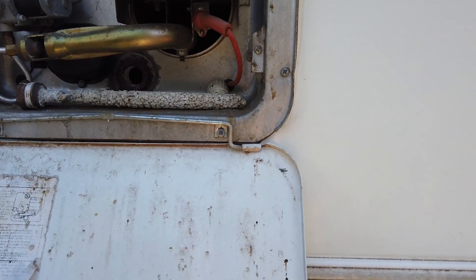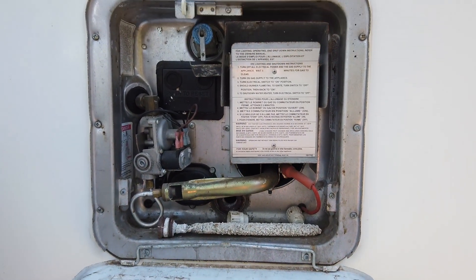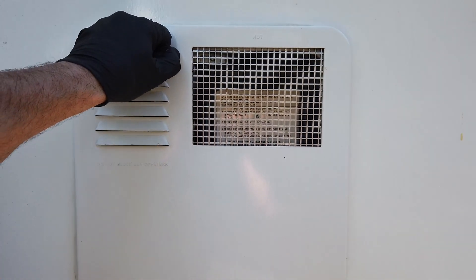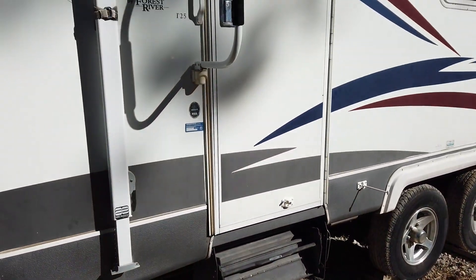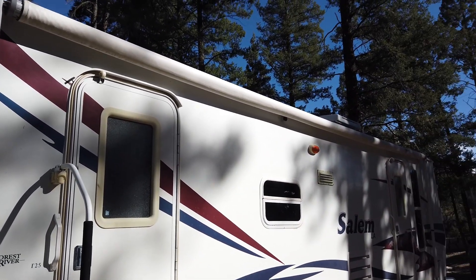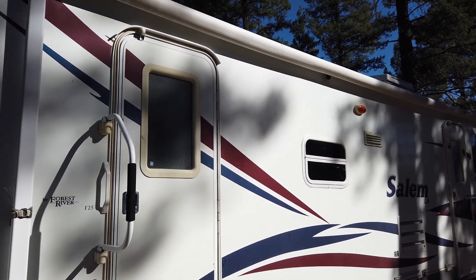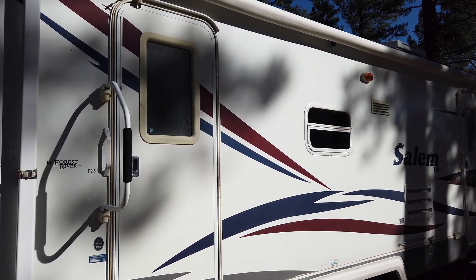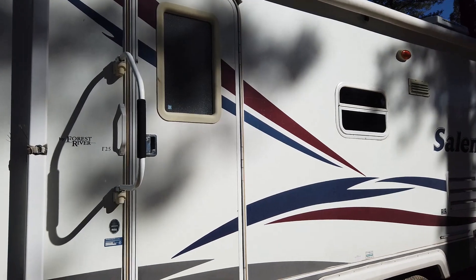That covers the water heater — it's a gas-electric with automatic ignition, which is nice. Moving around to the front, there's a nice big manual awning. I'll put a link up top showing a video of how to operate it. They're fairly simple, and you might also have an automatic awning that just uses 12-volt current to come in and out with a button push.